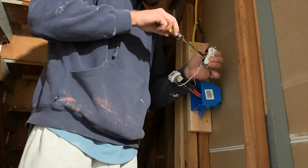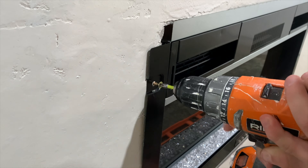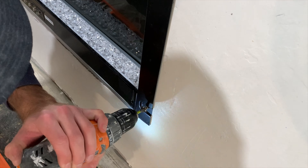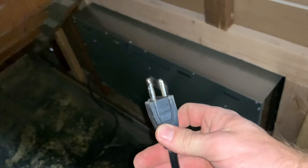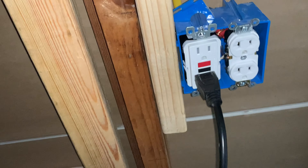For the entertainment center I have a wall-mounted TV and an electric fireplace, so I installed dedicated outlets for those. Once I attached the fireplace to the entertainment center wall I just plugged it in, and the wire is tucked out of the way in a closet.